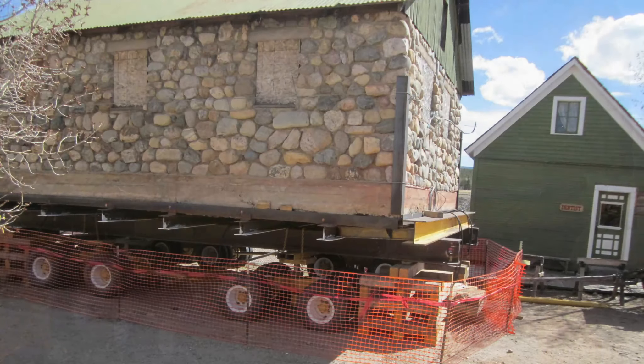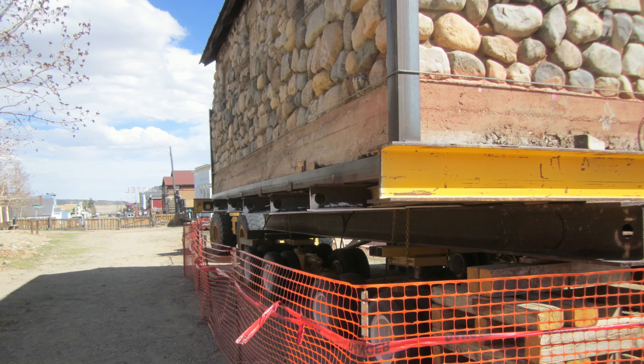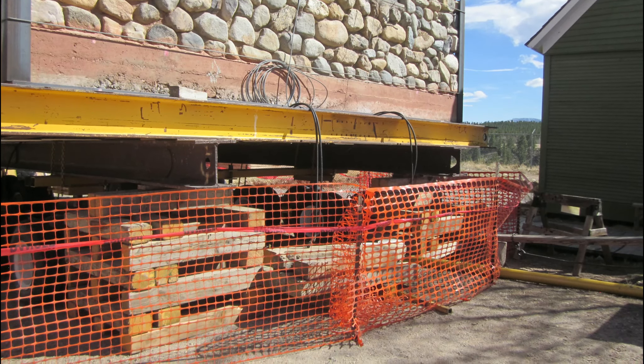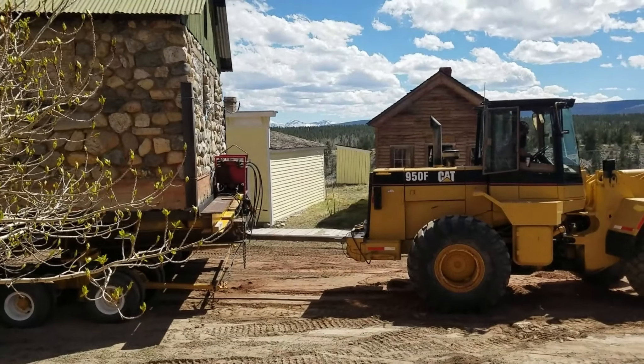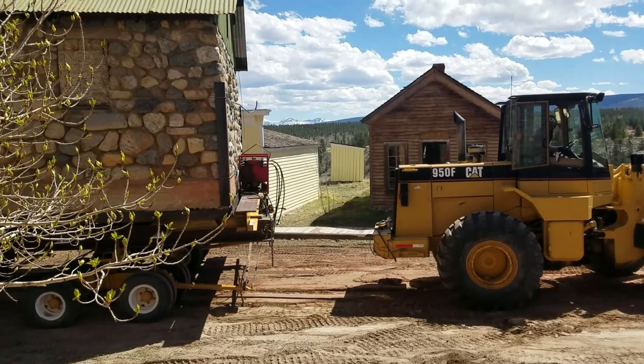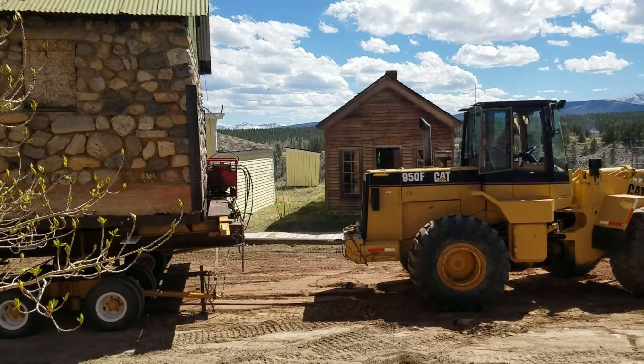The building, nicknamed the Rock Building, had been left parallel to the site it needed to be moved to. The first step in the move was to turn the whole structure 90 degrees so that it could be placed on the excavated site. Easier said than done.